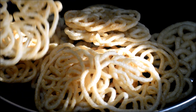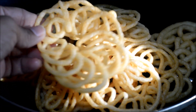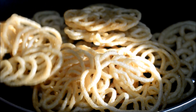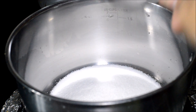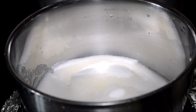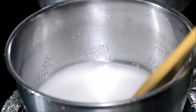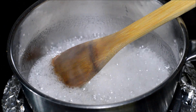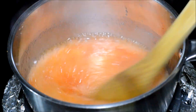Now my jangri flowers are all ready. Next we need to prepare the sugar syrup so that we can soak all these jangris in it. Heat a saucepan and add a cup of sugar. Add water just enough to soak the jangris, mix it well and allow the sugar to dissolve completely. We don't need any particular consistency for this sugar syrup.